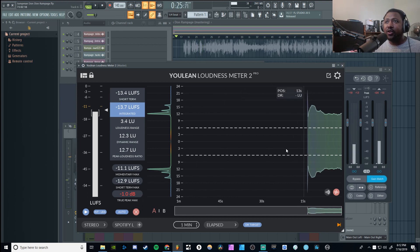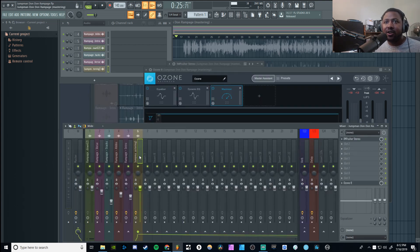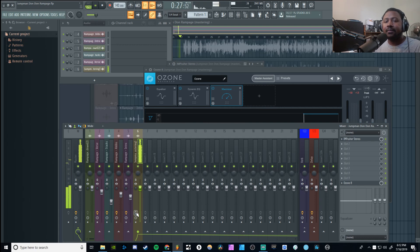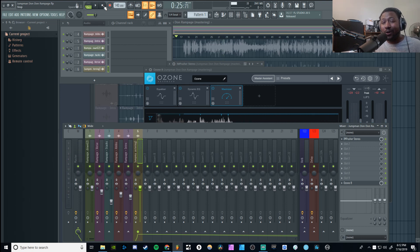I'm pretty sure the dynamic range is going to be good. I said we're going to do a final pass through using uLean to see exactly where it is. That's pretty much how I do it. We can bypass everything, go back and bypass the mastering and the whole bus, and hear what it sounds like beforehand.